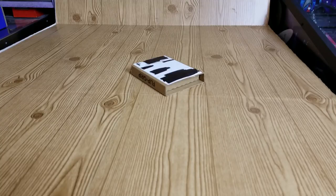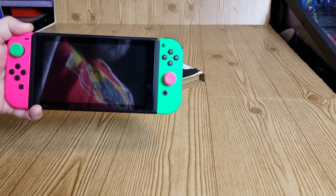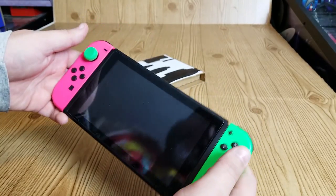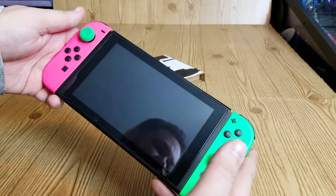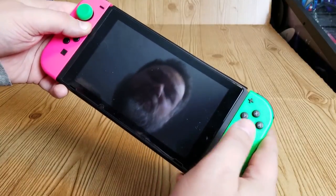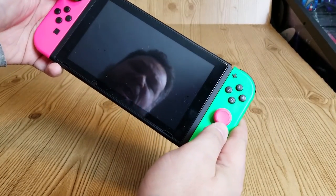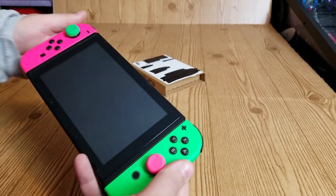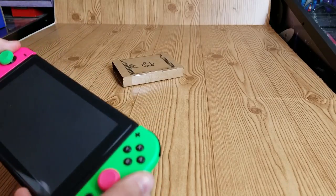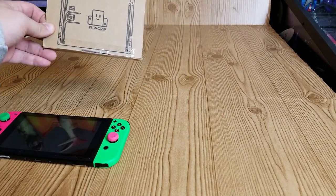What is the Flip Grip? Well, it's something for the Switch. A lot of times if you play the Switch in handheld mode you're playing it like this, but sometimes you kind of wish you could play it in handheld mode but use it in portrait mode instead. That's just not normally possible, but with the Flip Grip it supposedly allows you to do that.